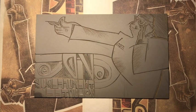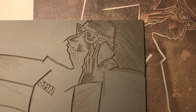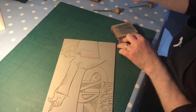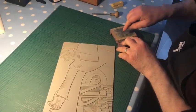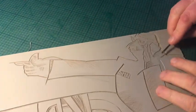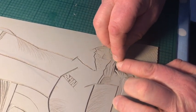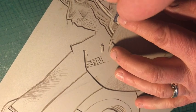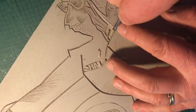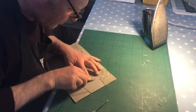This is the lino block at the end of the third colour, ready for cutting the final one. This final darkest colour is going to be just on the figure, and normally I would be looking at clearing away everything other than the figure, but I'm going to use a small roller to ink just the figure, so I can ignore everything else on the block and just concentrate on the cutting on the figure itself.